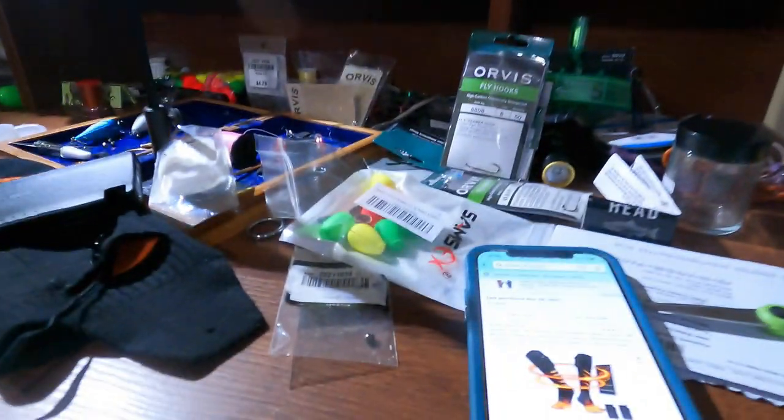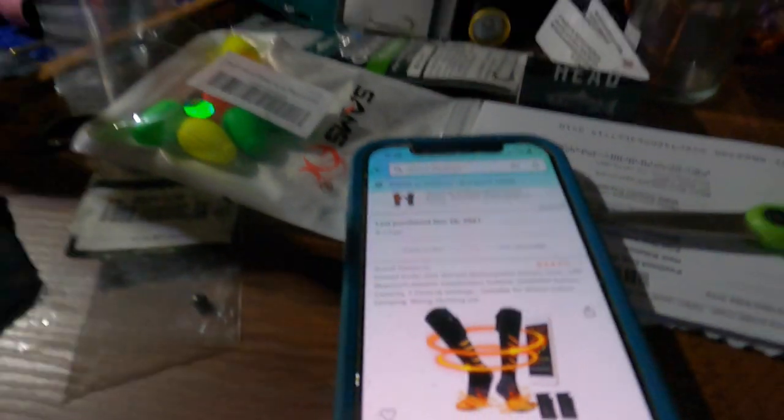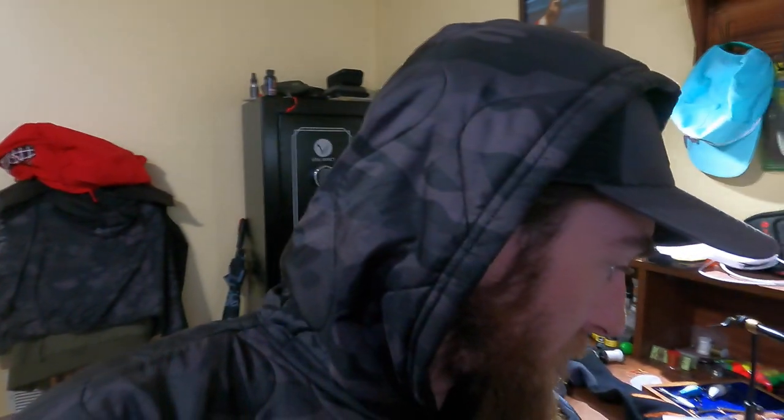What I've been using is a pair of heated socks that I got off Amazon. They're from a brand called Newlemo — N-E-W-L-E-M-O — so I think I said it right. They're on sale for $45.04 if you have Prime, and I think that's a pretty dang good deal because they've saved my feet and kept me on the water fishing for hours longer than I would have been able to before.